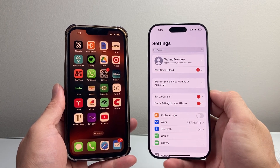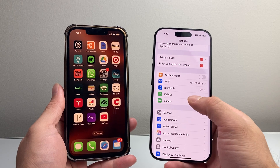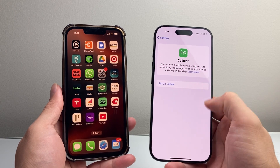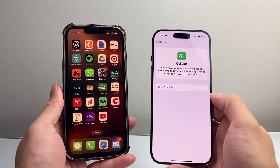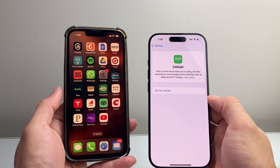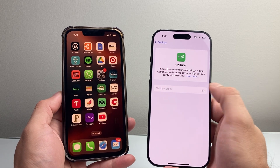So in order to do that, all you're going to do is go into your Settings on your new iPhone 16, and then go ahead and tap on Cellular. As you can see here, currently I have no cellular service on yet, but I have cellular service on this old iPhone. If I want to move the service over, simply tap on Setup Cellular.